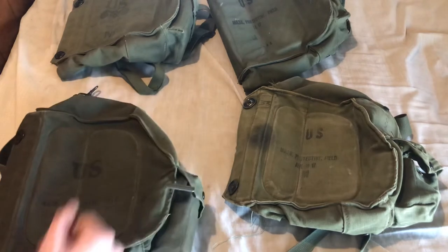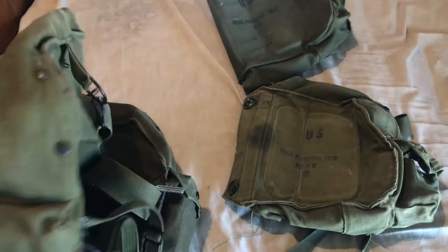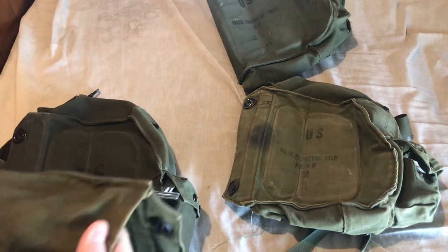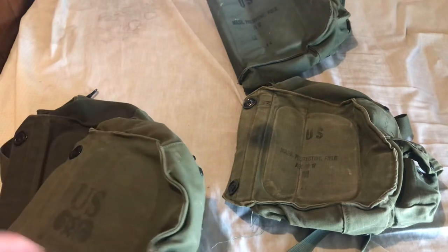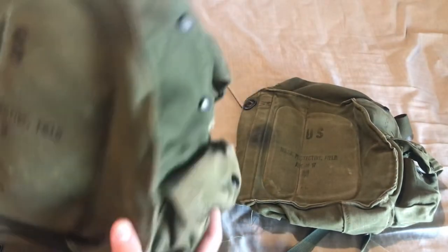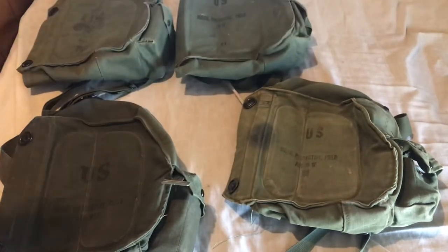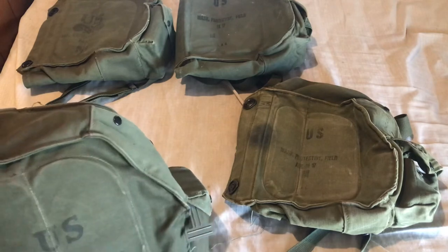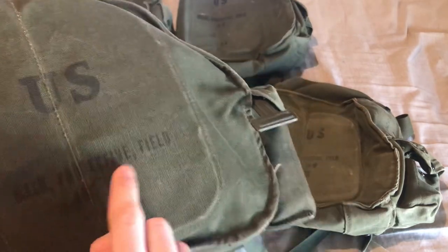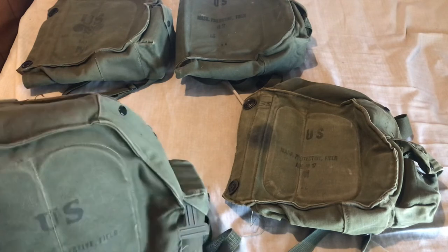To run through it one more time: first pattern has the Chemical Corps logo on the front, the smaller pocket for the M5 treatment set, and the anti-dim loop inside the shoulder strap pocket. Second pattern: the anti-dim loop is removed, no Chemical Corps logo, still has the smaller pocket. Third pattern: the pocket is enlarged. They also changed the nomenclature on the front from 'Mask Protective Field M17' to 'Mask Protective Field ABC M17,' introduced alongside the M17A1 so it was easy to distinguish the variant inside the carrier.